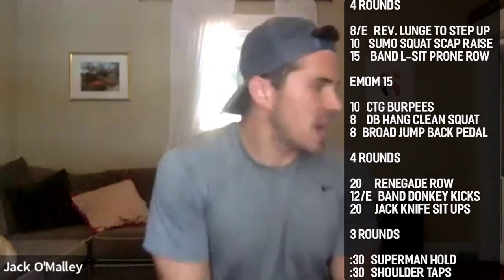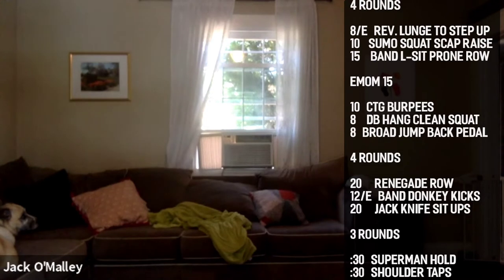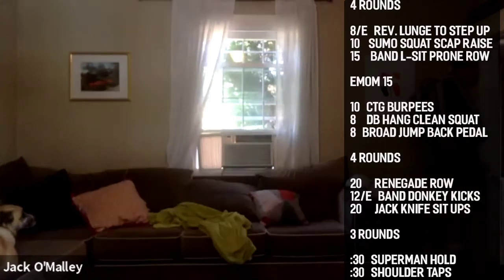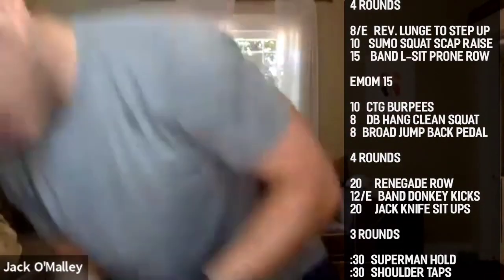Going 11 on the dumbbell hang squat — be smooth, pop it up with your glutes and hamstrings, throw it up with your hips, then sink into your squat. Think kettlebell swing guys — loose arms. The extra rep is making you guys go faster and I dig that.